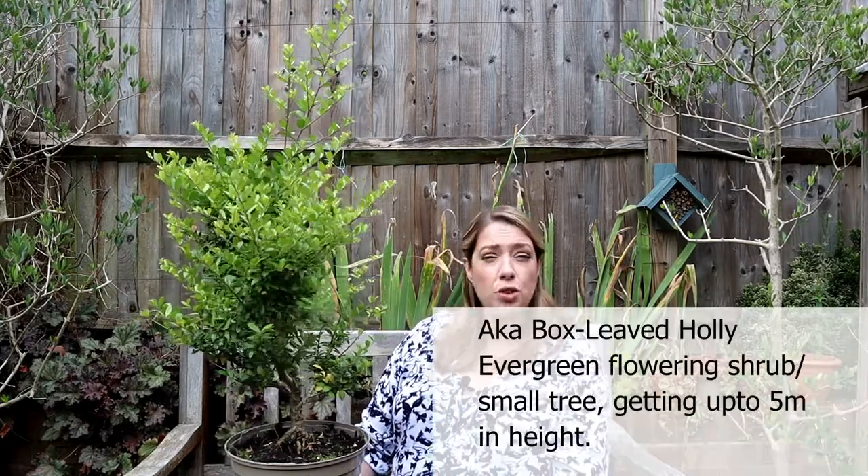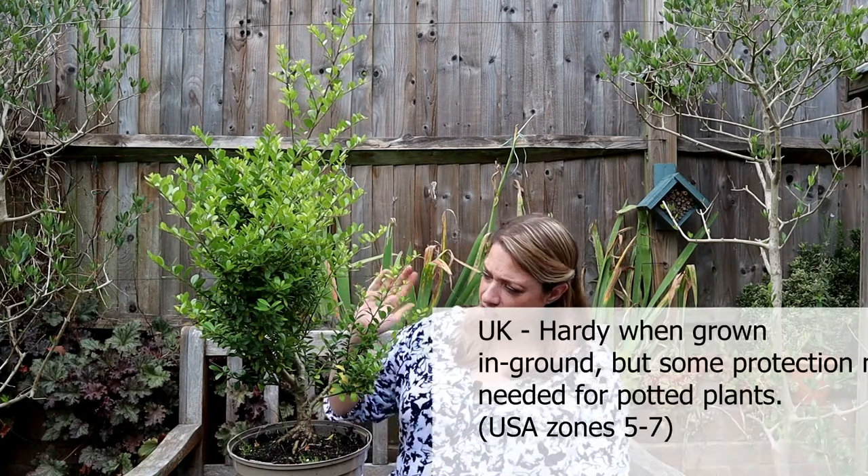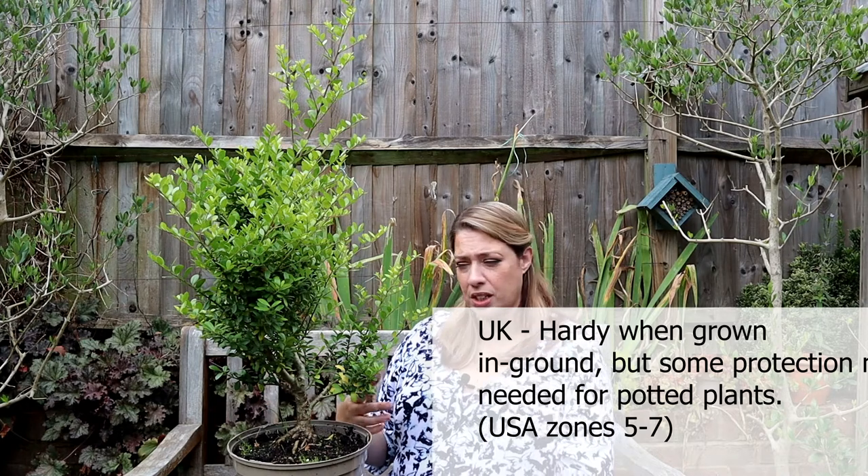I bought this back in September last year and it's been just kind of hanging out. It was much bigger than this, probably twice the size on some of these shoots. But what I did was just take them back earlier in the summer to help promote some back budding and also make it a bit more compact in the garden. It's definitely pushed out lots of new growth, and now's the time to give it that first styling to get it on its way to being a bonsai.